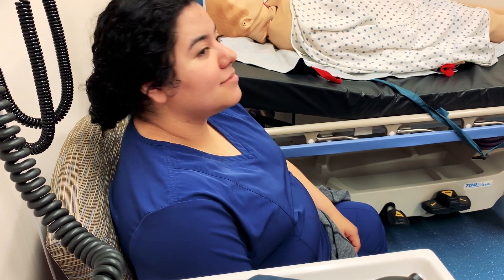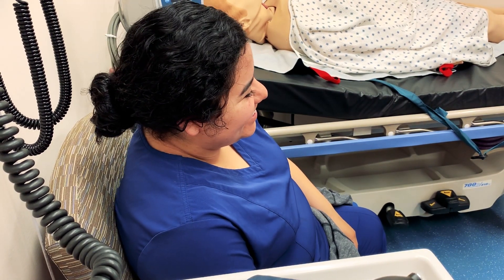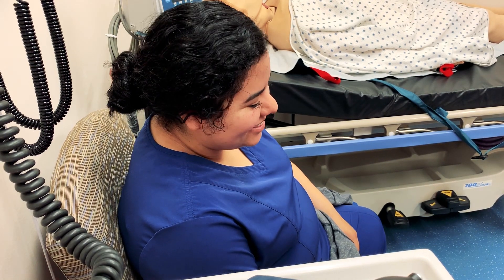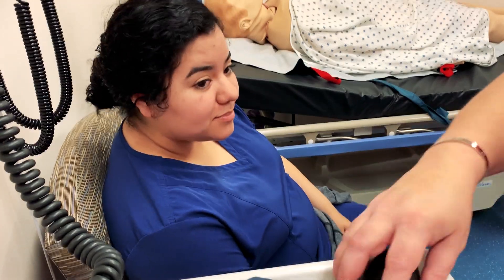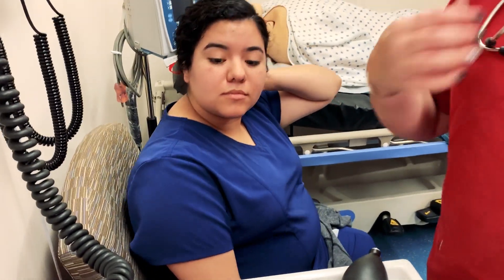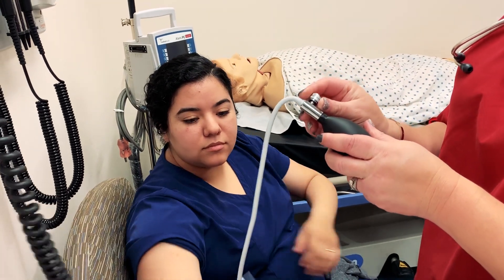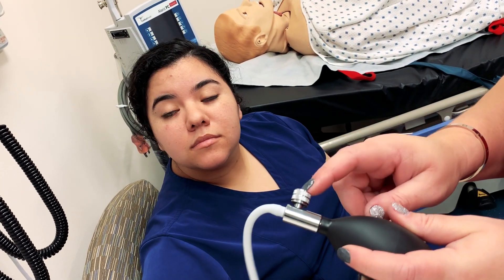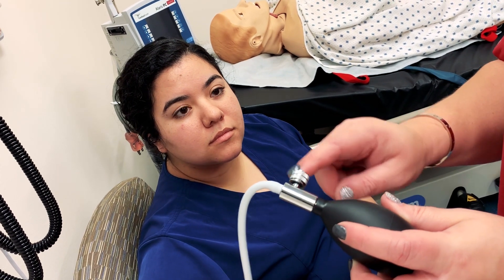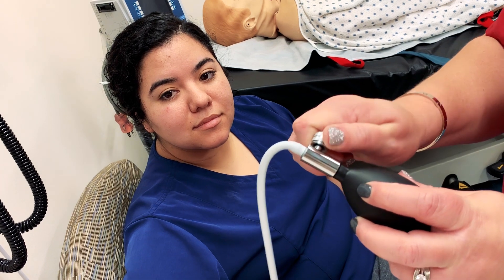Today I'm going to show you how to do a manual blood pressure on Eliana, my patient. A couple of things that are important to note when doing manual blood pressures — the first one is how to work this little dial. This is probably the trickiest part for students to learn when they are beginning manual blood pressures.